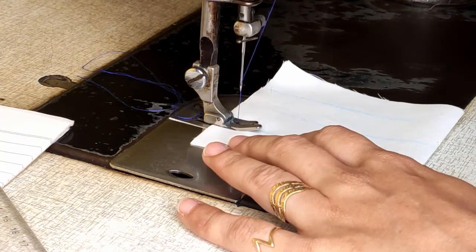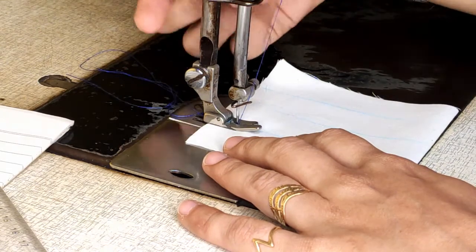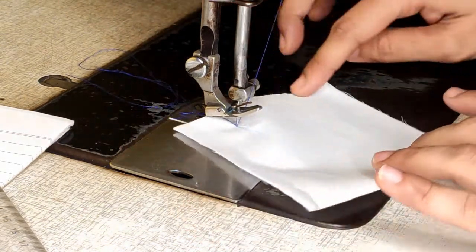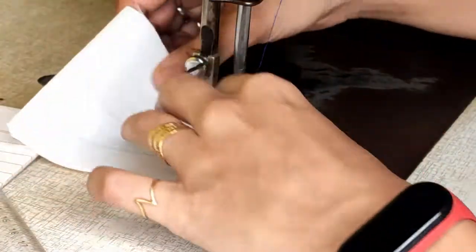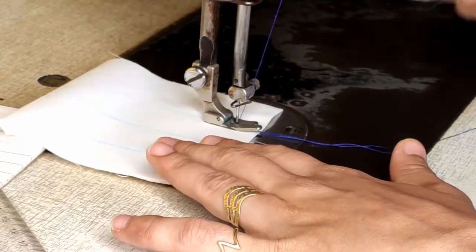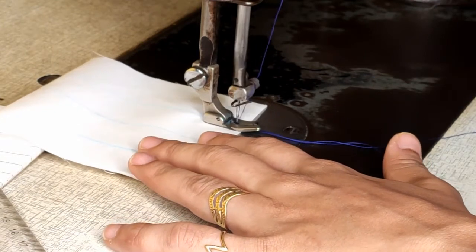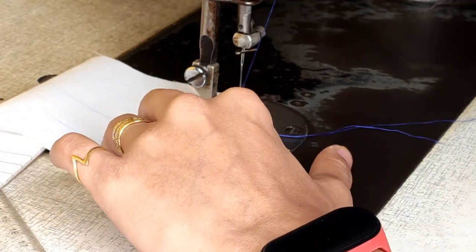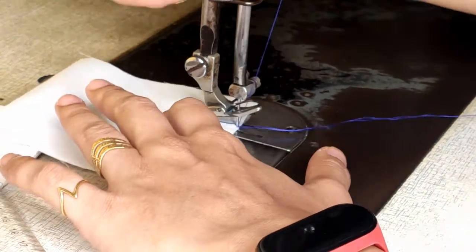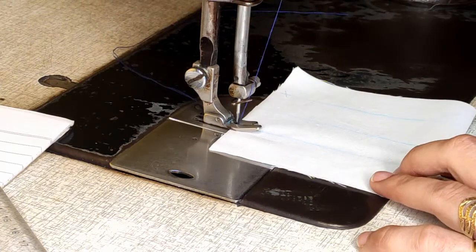Get three to four stitches, put your needle down, lift the pressure foot, then come in reverse. Why am I doing this? I am doing this to lock my stitch. Always remember you need to lock your stitches before you go ahead. Now continue working and come down straight on the back line.